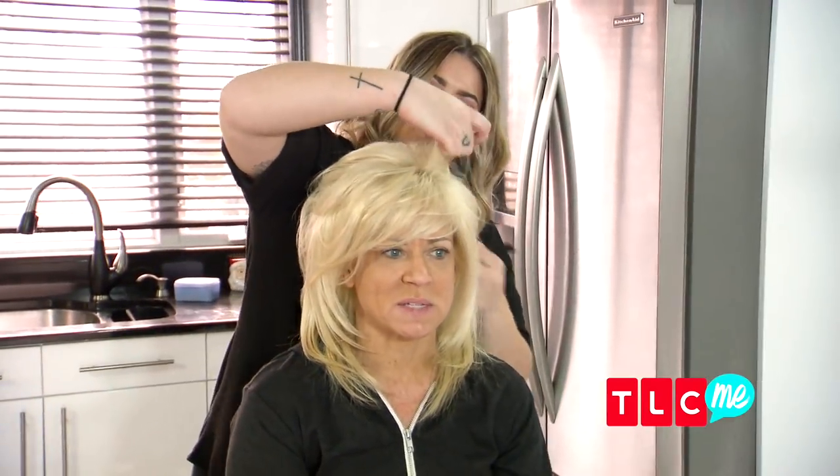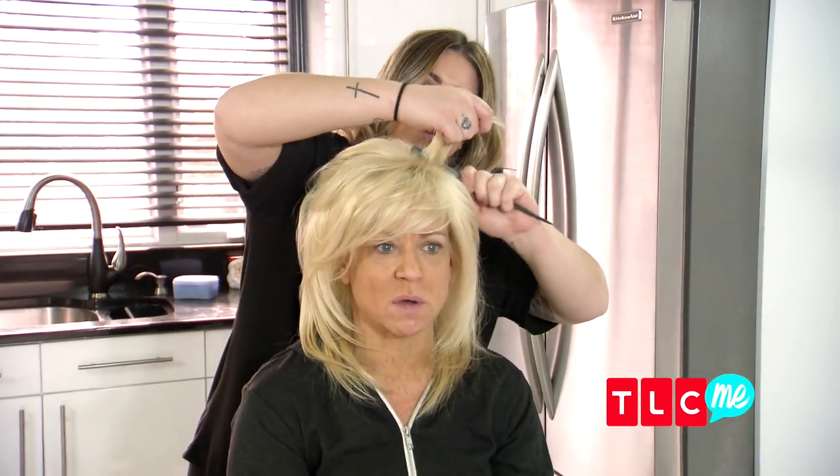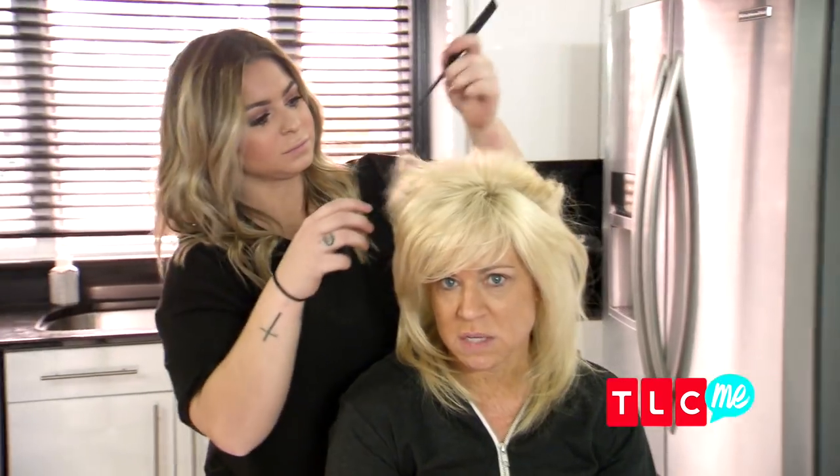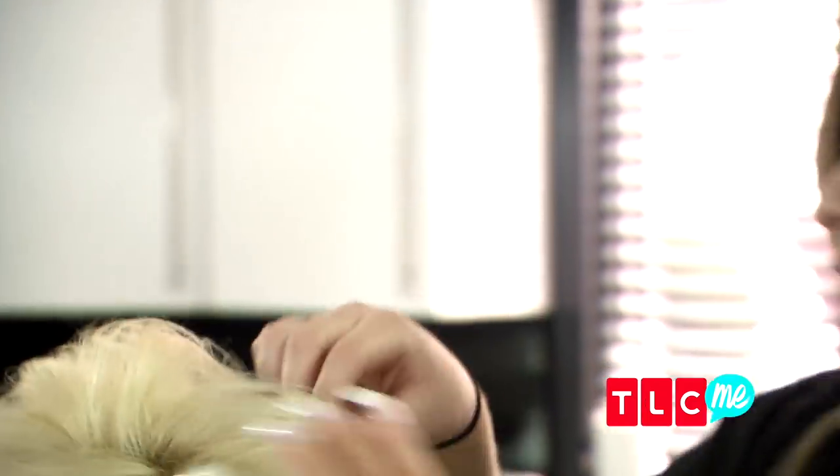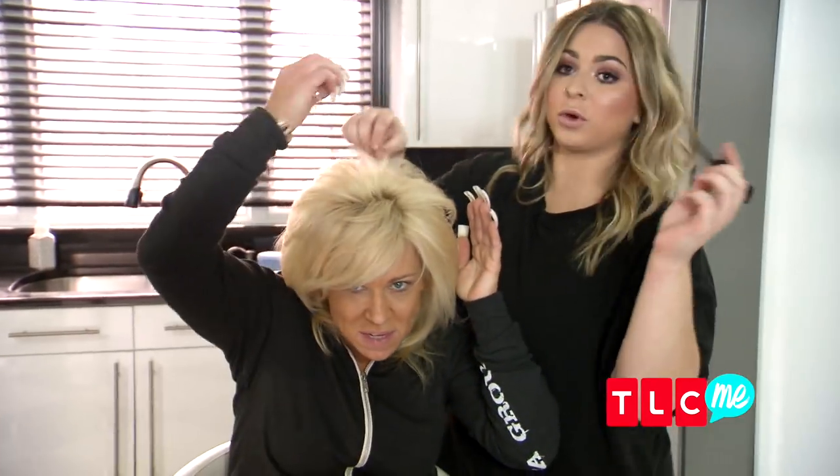I'm very impressed with this, because this isn't easy to do. This is an art. I wouldn't say it's an art. You don't think it's an art? You don't think my hair is like an art? It's like a sculpture. See, I use my fingers, my nails.